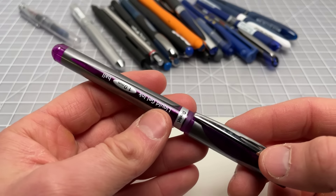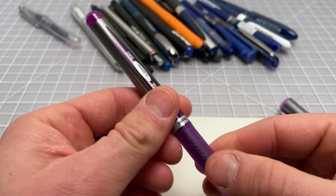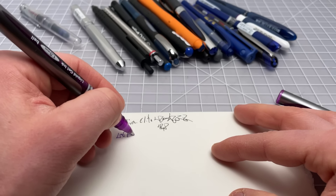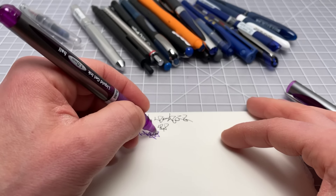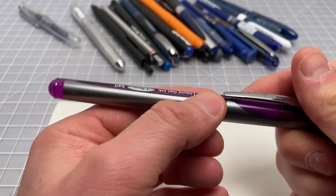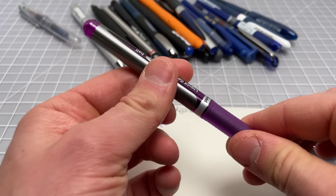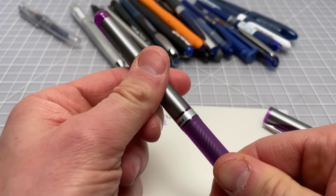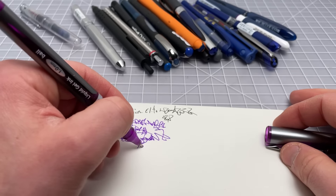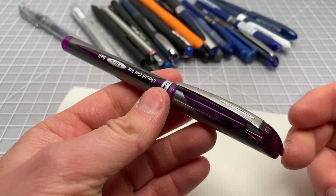We also have some oddities, like this Pentel liquid gel ink. It's a rollerball — it looks like a rollerball — but they call it gel. It's hard to be both a liquid and a gel, so there is some confusion in the category. We see the same sort of design: plastic pen, metal clip, rubberized grip. It's not refillable and doesn't even unscrew. The ink is watery, super smooth, and writes really wet with a fountain-pen-like quality. It's not really my favorite, but it's a fun and kind of weird one, so I keep it around.